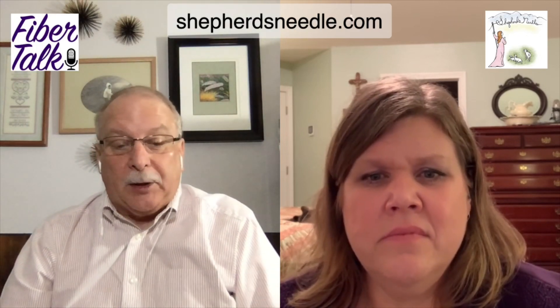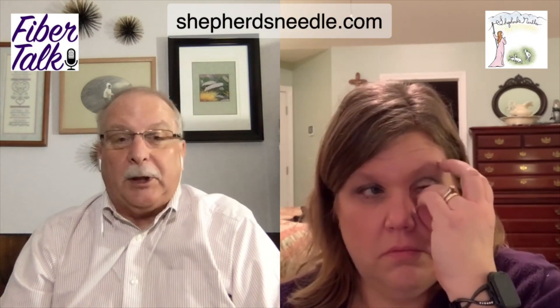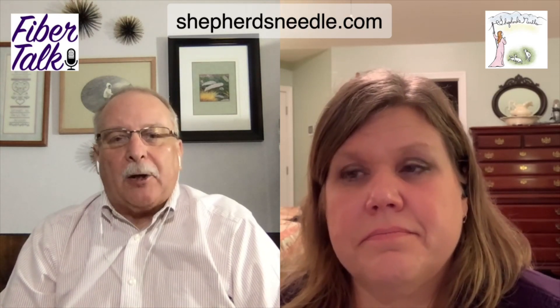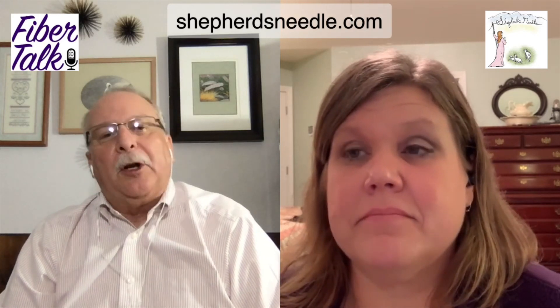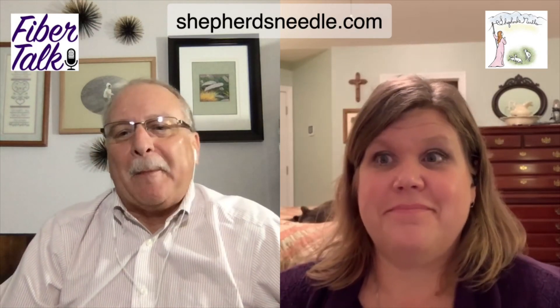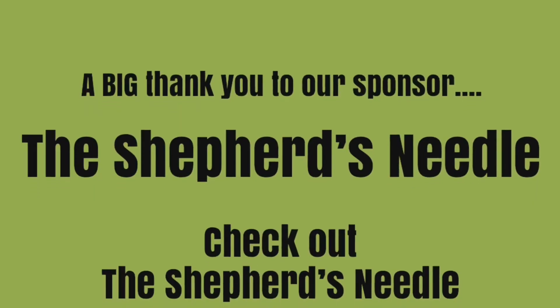Those are the basic ground cloths. Anything else would be really off the reservation. So our first starter covers ground cloth: Aida, linen, even weave, needlepoint canvas, and embroidery cloth. Thanks again to Shepherd's Needle in Little Rock, Arkansas for sponsoring us. We'll be back soon with a second one. Thanks for watching. Bye-bye!